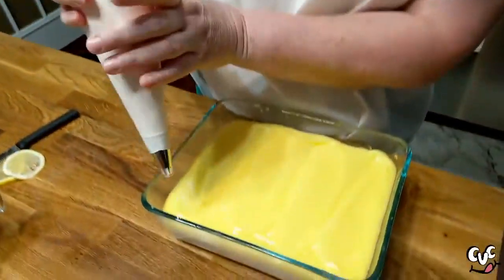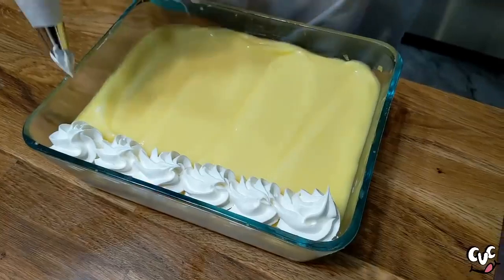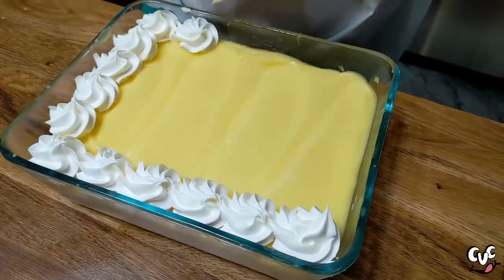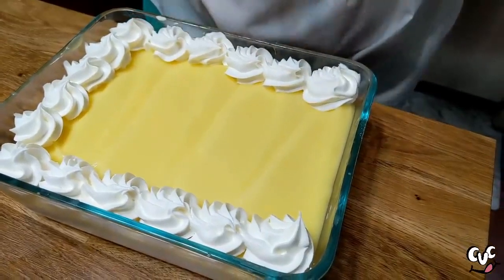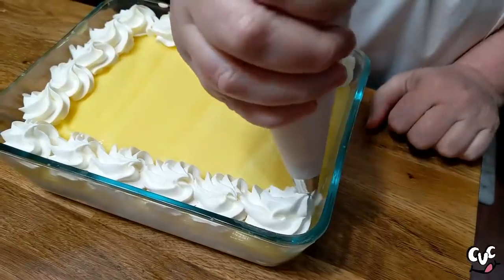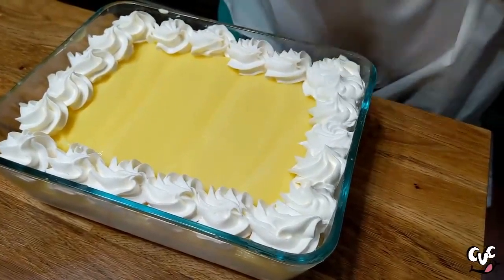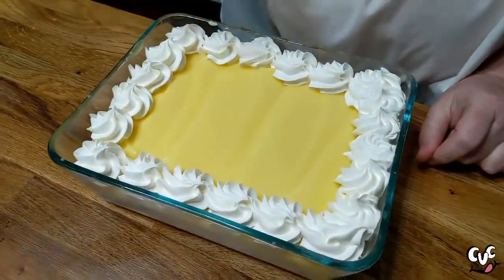This is Cool Whip — we're just going to make it pretty and spread it over the top. This is just the rest of the Cool Whip from the container. A lot of people ask if they can use whipping cream — I'm going to be honest, I don't think whipping cream will stay set up like this for as long as Cool Whip. So use it at your own risk.